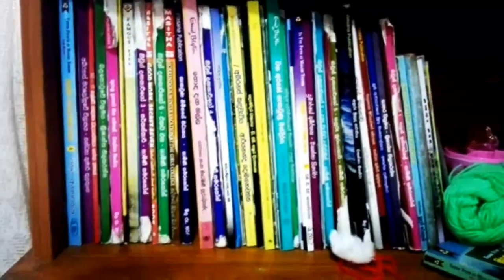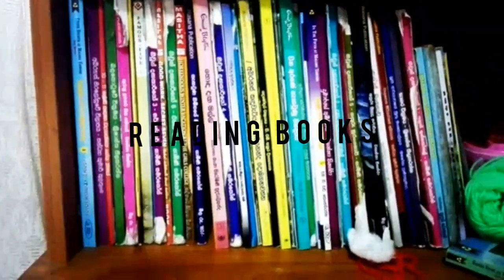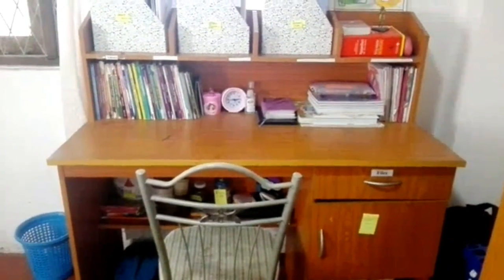These are some wool and cotton, and I am going to keep them neatly also. Let's check it out. So this is my studying table after cleaning.